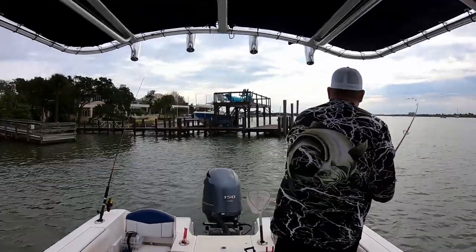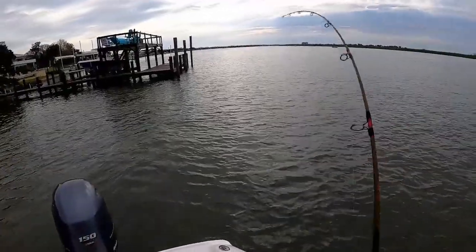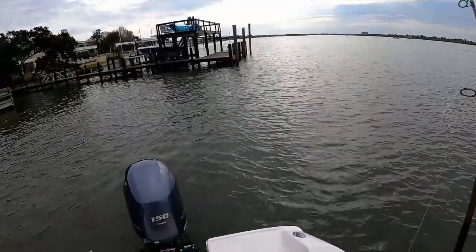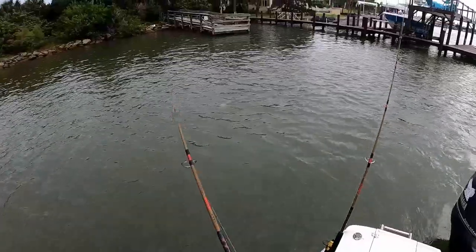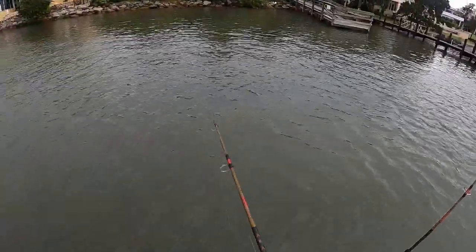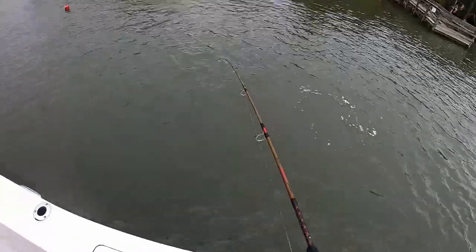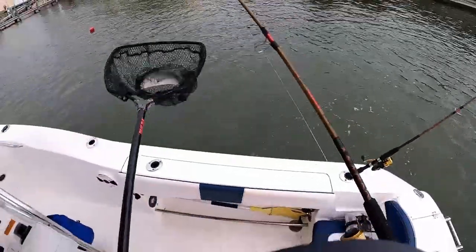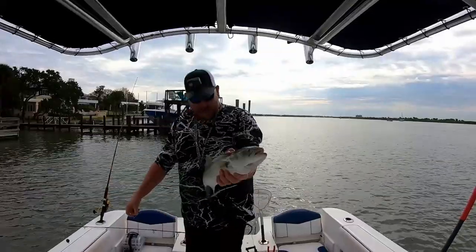Get him. Got him this time. We got him. There's another blue — got him in. There we go. Man, that's a thick sucker.